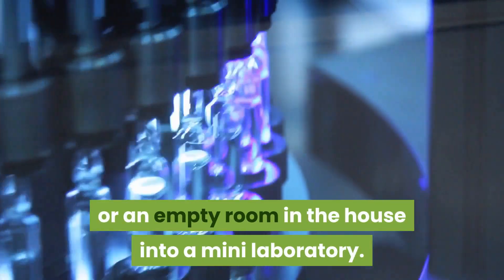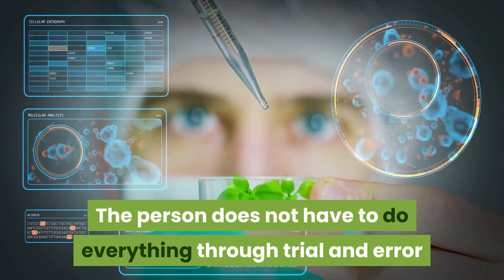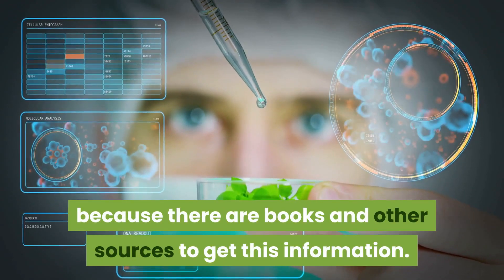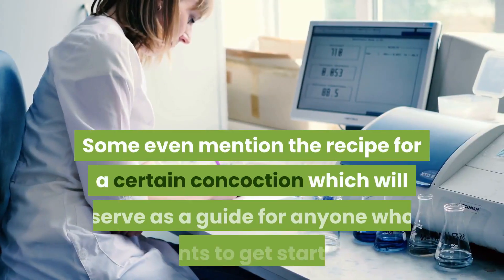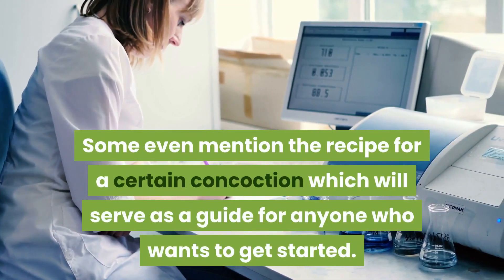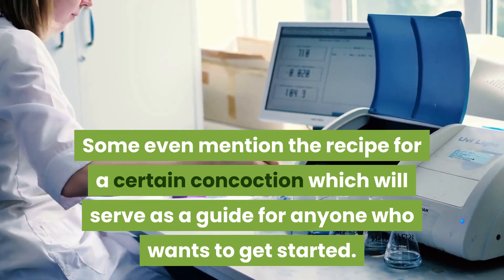The person does not have to do everything through trial and error, because there are books and other sources to get this information. Some even mention the recipe for a certain concoction, which will serve as a guide for anyone who wants to get started.